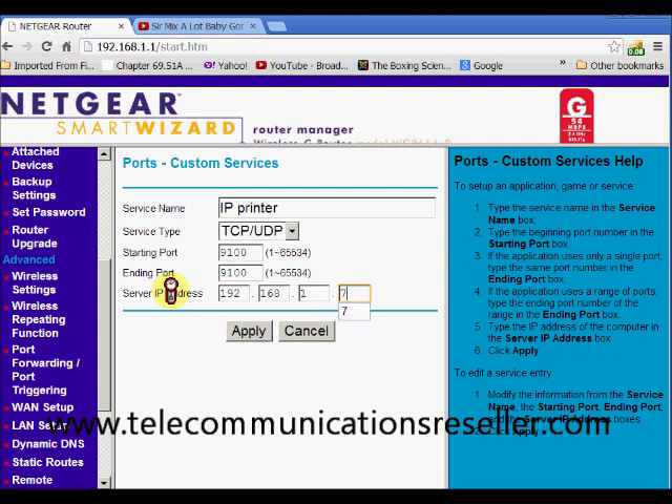For my printer in this particular case, we're going to use port 9100, and the IP address of that printer was 192.168.1.7. We're going to hit Apply.